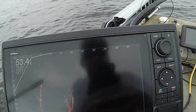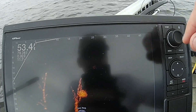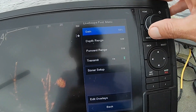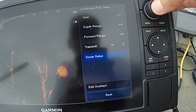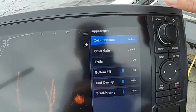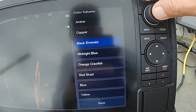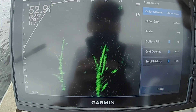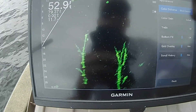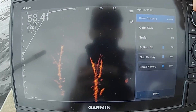Next thing is color. Some folks like different colors — people's eyes see different things. You go to Menu, back down to Sonar Setup, go to Appearance, and then Color Scheme. I've got mine on Amber. You can go to Copper, Black Emerald, Midnight Blue, Green. I like Amber. Other people's eyes may see Black Emerald better, but I see Amber better. That's where I have my color set.